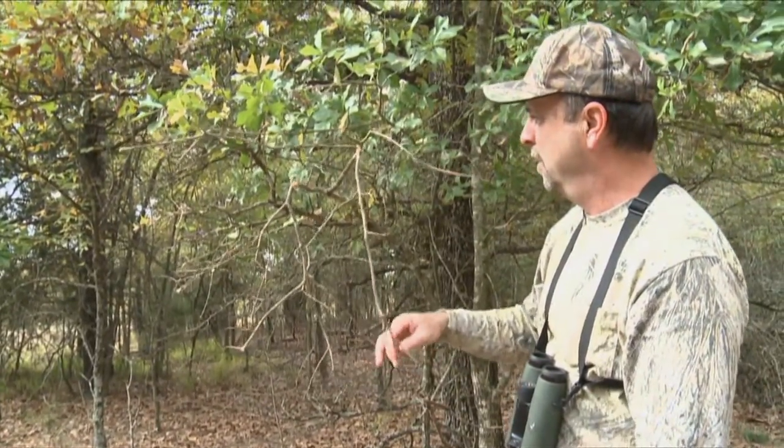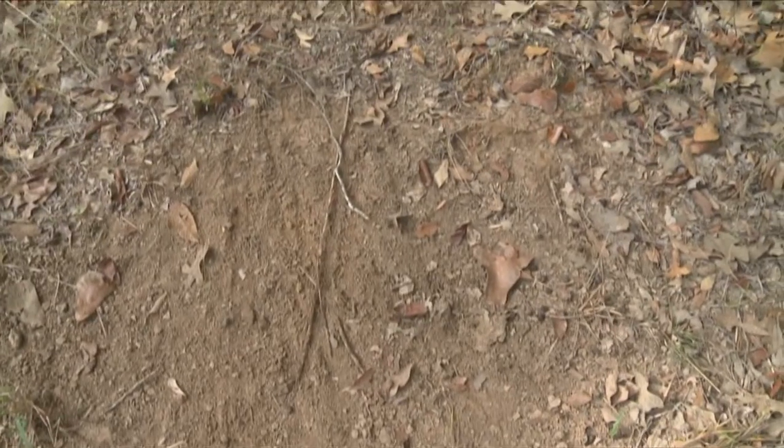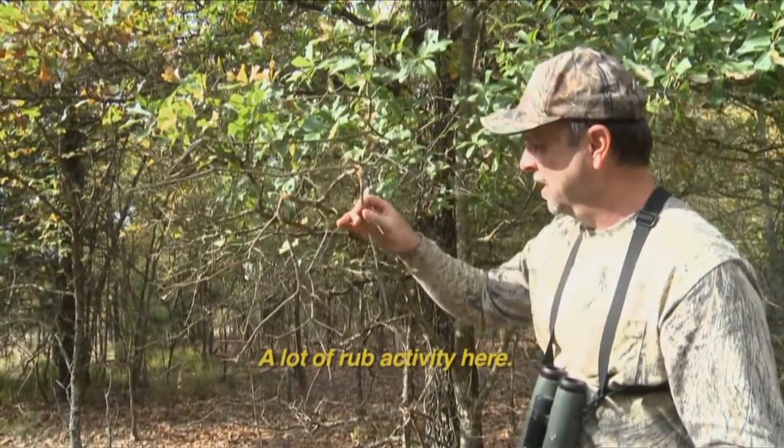Of course, another scrape right under it. This guy's been visiting that last night — he's pawed it up, he's horned it. See a lot of rut activity here.